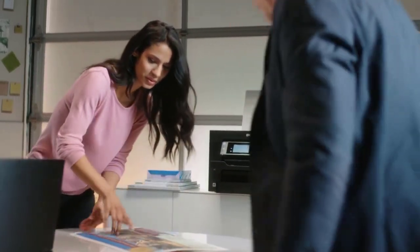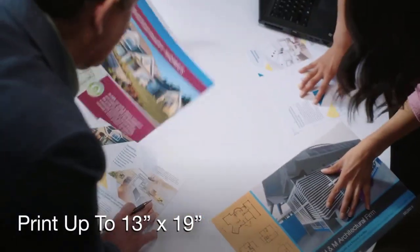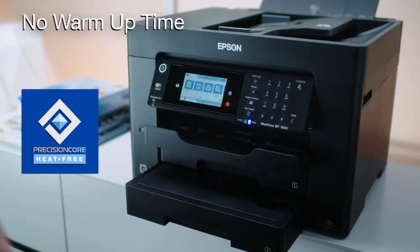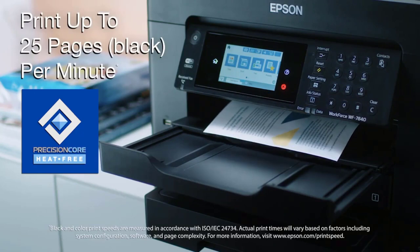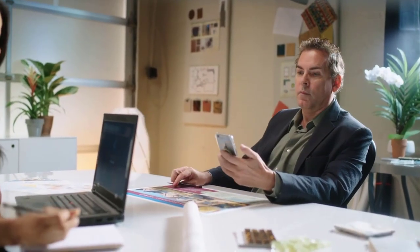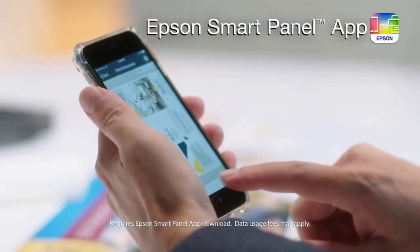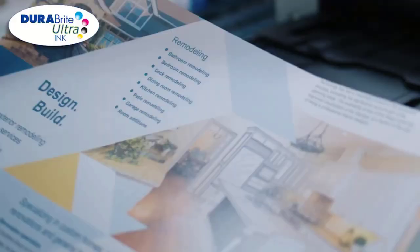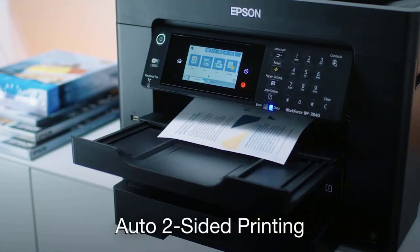Use of non-genuine ink could cause damage not covered under the printer's limited warranty. High-speed wide format printing up to 13x19 — Precision Core Heat-Free Technology delivers high-speed prints with 25 black, 12-color ISO PPM and fast first page out. High-precision printing with accurate dot placement and DuraBrite Ultra Instant Dry Pigment inks for professional quality prints.